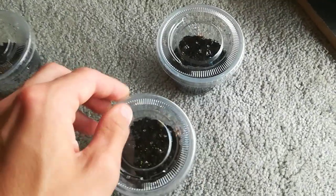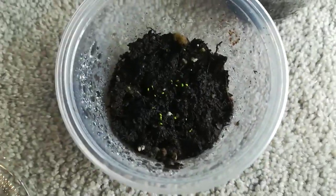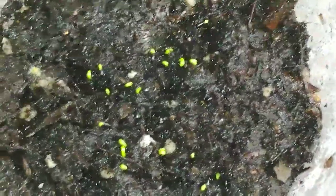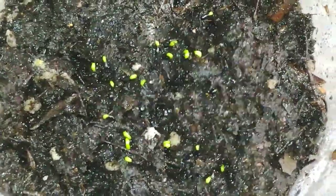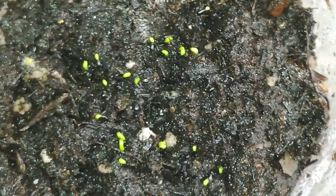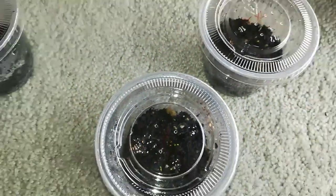So when you take them out of the fridge, after about two weeks, this is what it will look like. As you can see, the seed is still on the end, but there's a stem of the flytrap coming out and it's about to drop the seed coat that's on the end. And in another two weeks or so, they'll have two little leaves and start to be producing traps.